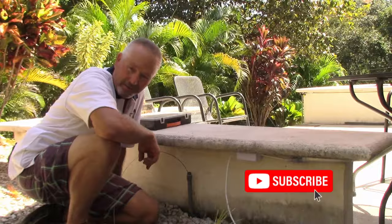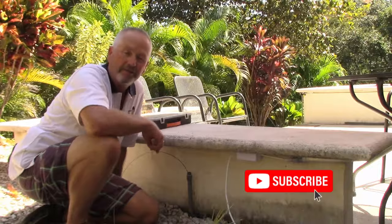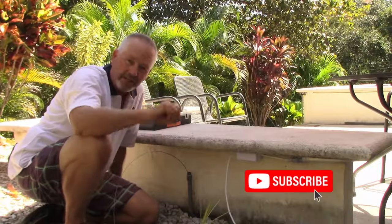Thanks for watching Terry's Tool Tips. I am Terry Peterman, the internet electrician, and we'll see you in the next one.